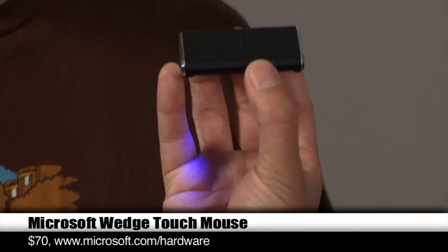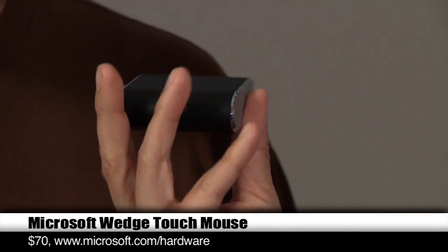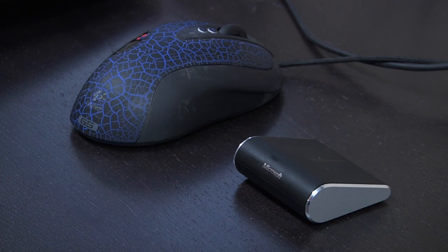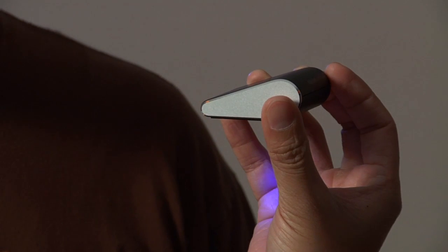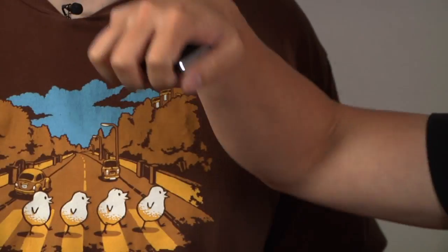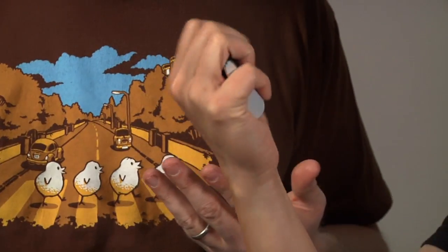This is the Wedge Touch mouse. Now that doesn't even look like it's big enough to be half of a mouse, much less a mouse. It is the smallest mouse I think I've used. It's called the Wedge Mouse because it's wedge shaped. Is it comfortable? That's my first question after looking at this thing, because it looks really uncomfortable. How do you grip this?